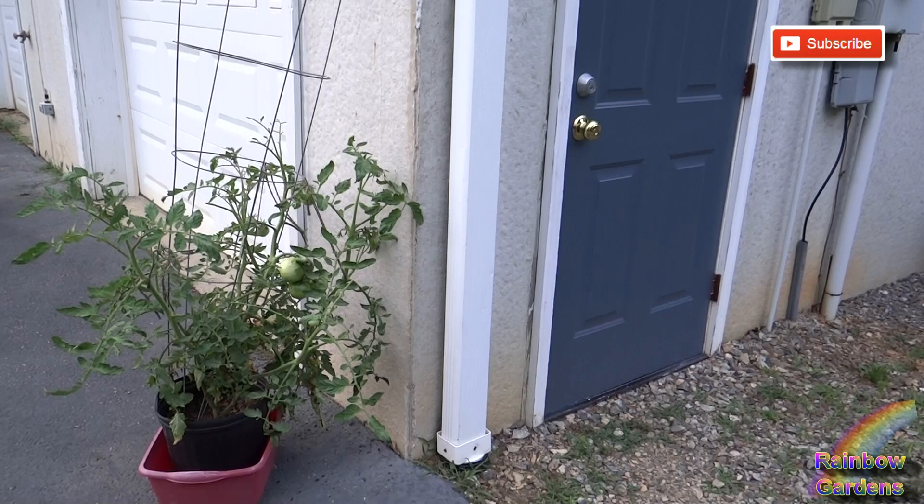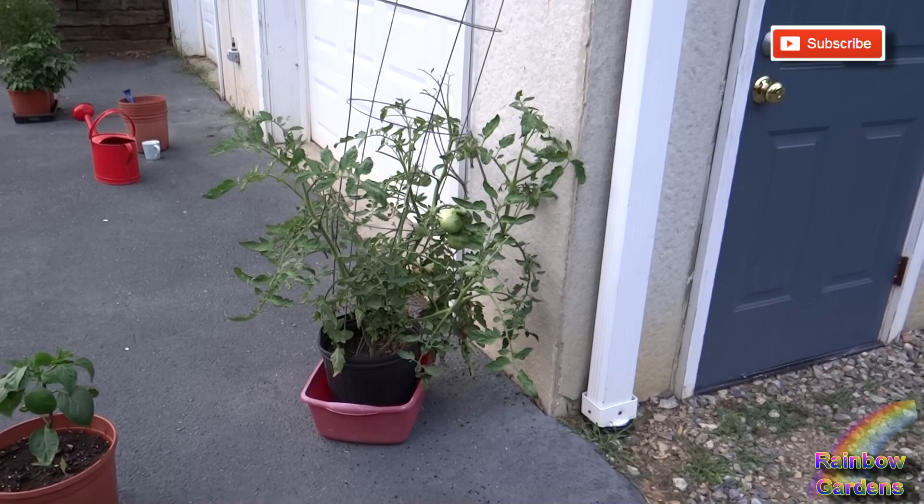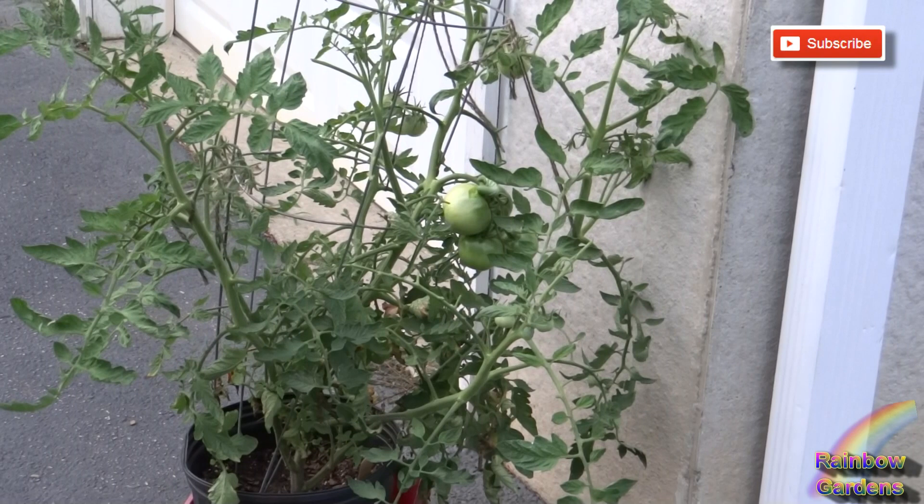I was walking back in the house tonight from working in the garden and I have one tomato plant that I'm actually growing in a container this year. I just never quite moved it down to the garden and it's been really, really healthy and doing very nice. It's one of what I call my amazing tomato plants because as a seedling it survived a frost.